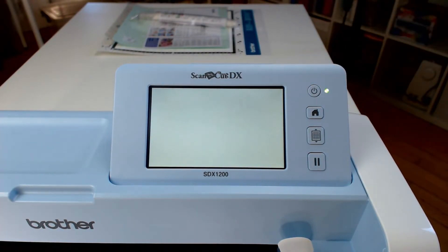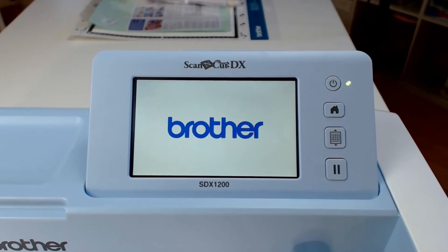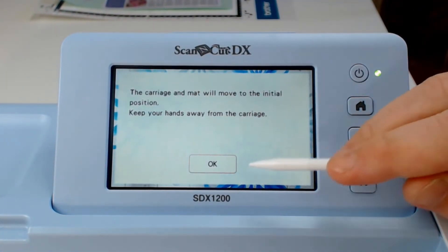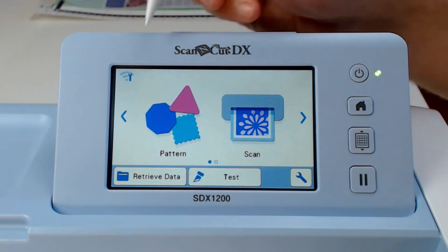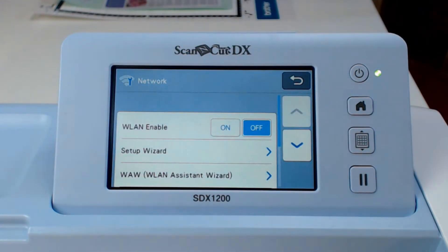First, plug the power cord into the back of the machine and then switch it on. When you see the Brother logo, tap anywhere on the screen. You'll now get the welcome message that says the carriage and mat will move to their initial position. Click OK and then from the home screen, tap on the WiFi icon at the top.